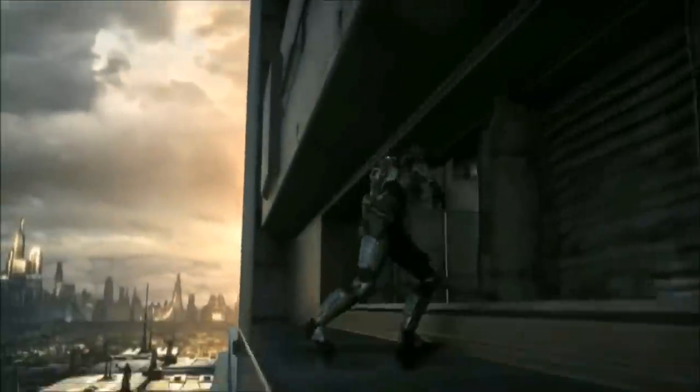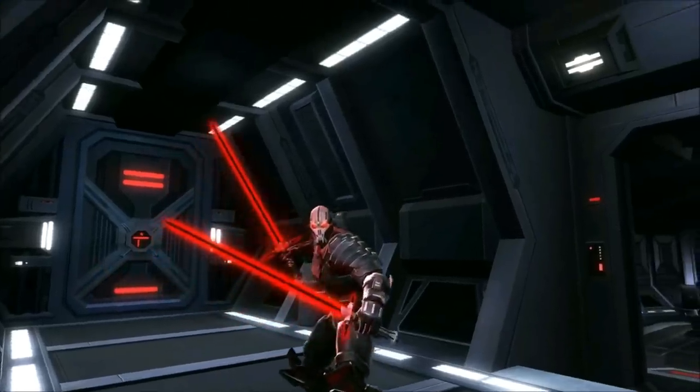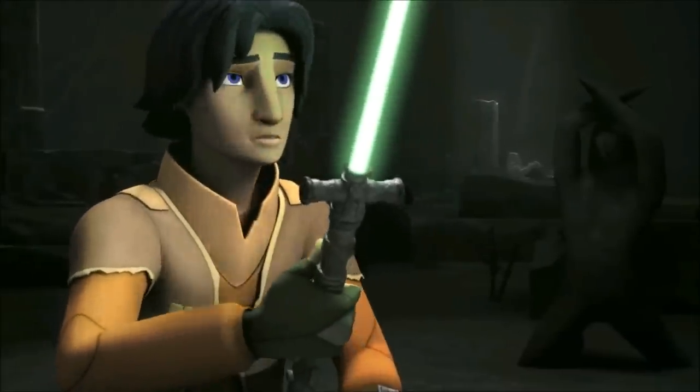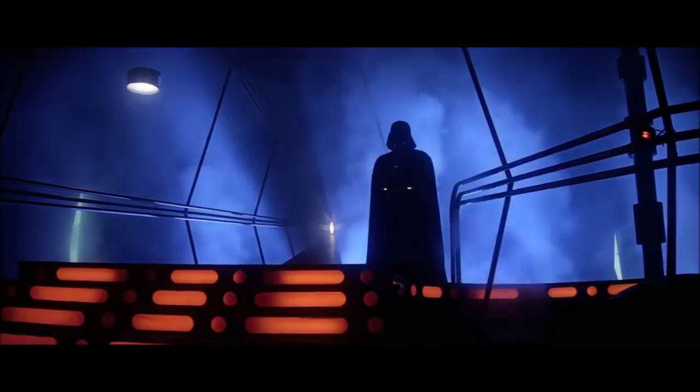Hi, this is Todd from the Scoundrel Scantina, and welcome to another video. In this video, I'll be going over all crossguard lightsaber types and all known users of the crossguards. As always, we're mixing the expanded universe and canon because we believe that there's no reason why most of it can't fit together.